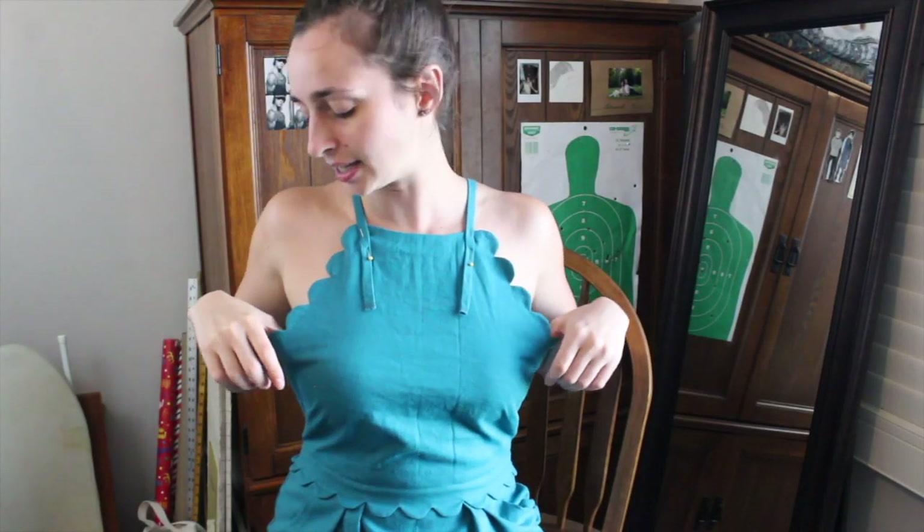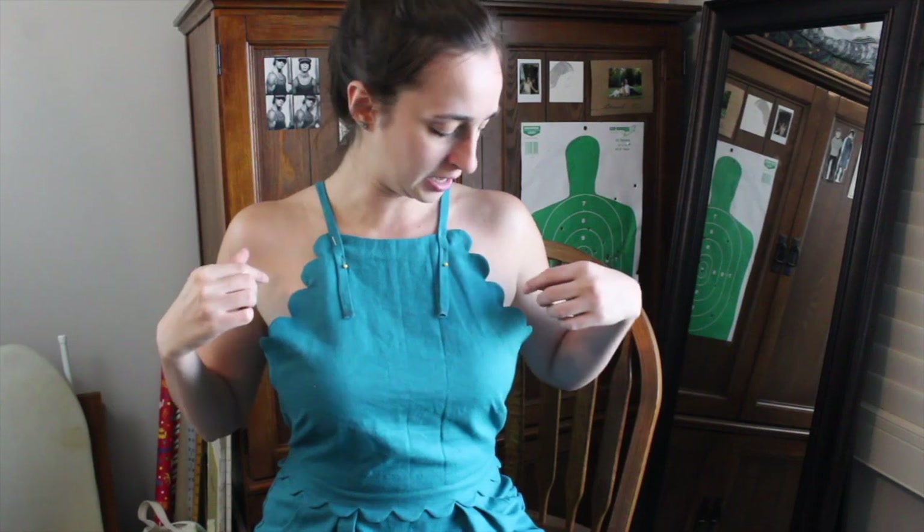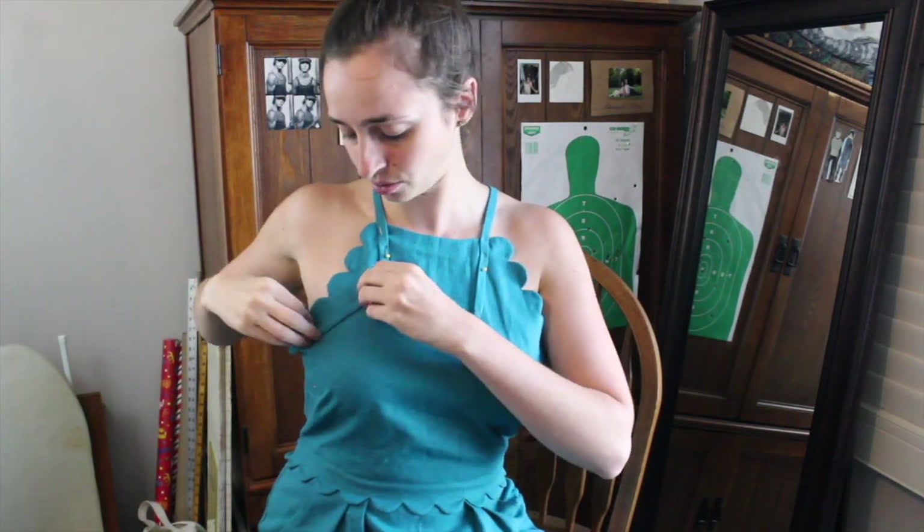When I tried it on, I noticed a slight problem — gapping right at the back. I could fix this by putting in a dart, but I got a brand new idea: taking large eyelets and putting them on each scallop. And then the straps, which I made way too long, are actually going to be perfect because I can just thread them through the scallops.